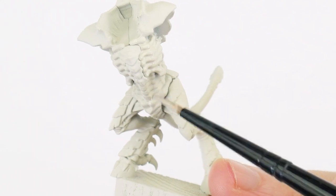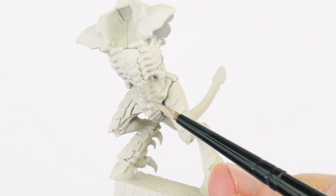Just make sure to let each layer fully dry before doing another one. Learning the very basics of applying paint to our miniatures and painting layers is very important, and we should never underestimate the impact it can have on the finished results once we're done.